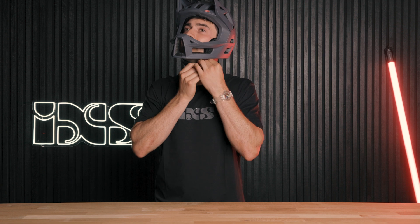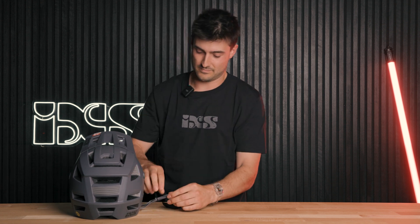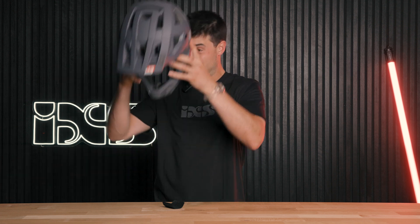And then we've got the bottom strap here, which actually is much too loose for me. So we'll have to pop that off. Take off this little protector strap here and pull that tighter.